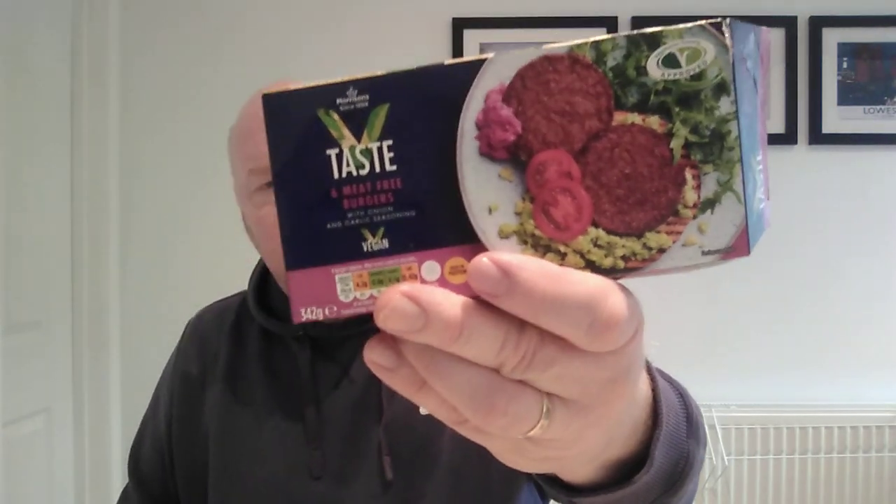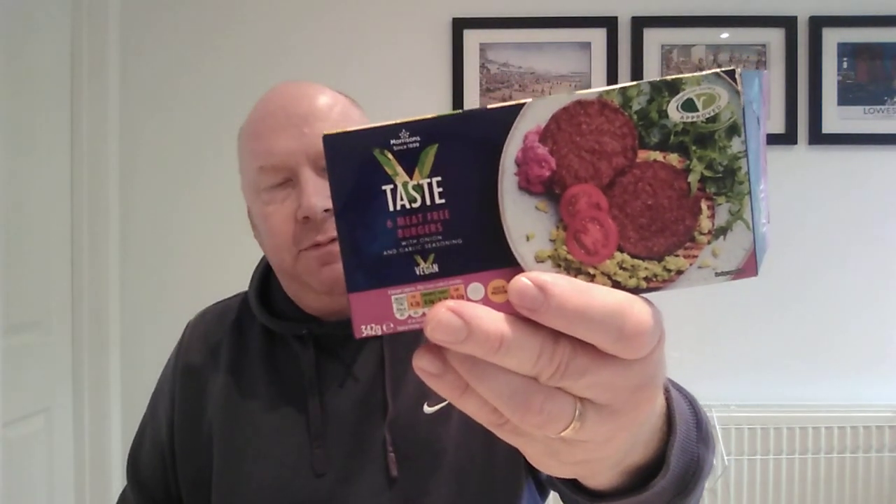Anyway folks, there's the packet — V Taste veggie burgers from Morrison's. If you're wondering, give them a go. They were all right, they were nice. Laters.